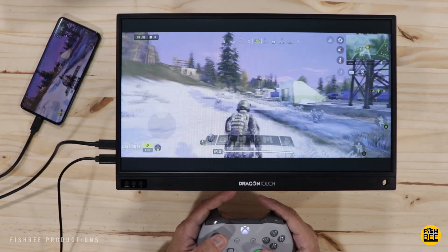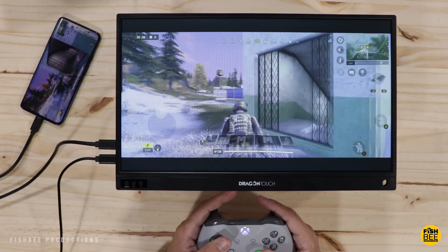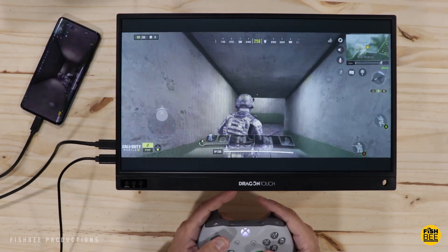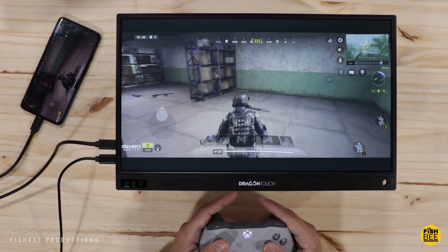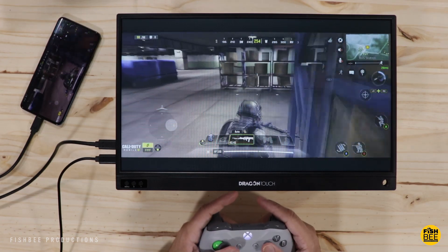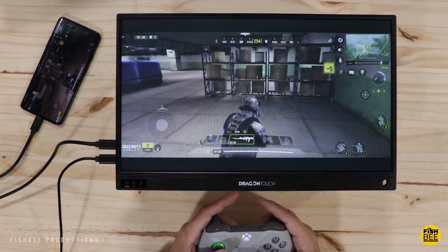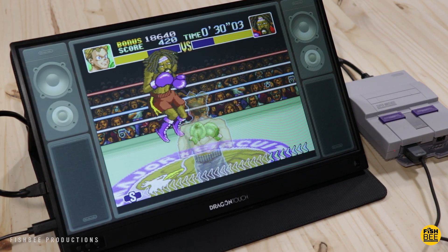Playing mobile games on a large screen is always so much better, especially for games that you can use a controller on. I didn't notice any lag or any glitches while playing. Whether you're going to use this for modern games or retro games I think this display works really well. I hooked up my Super Nintendo Classic, which I haven't played in a while, and it looks really good on here as well.